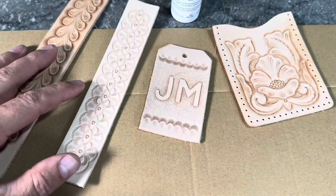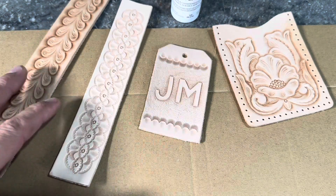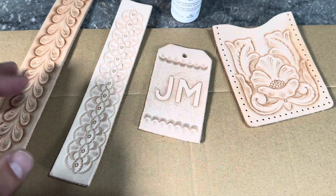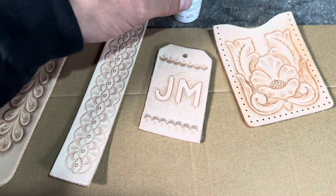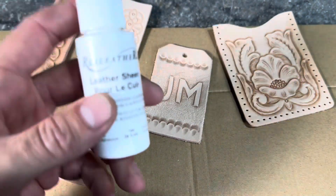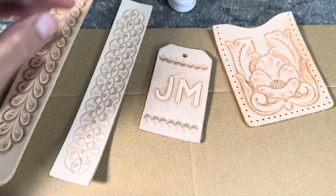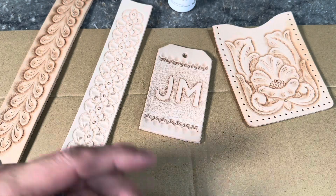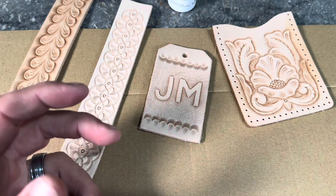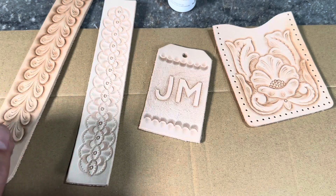Welcome to the color and finish part of this series, where we're going to be taking these projects from our explore leather craft kit that we've tooled up together and now put our final color and finish product onto these. This is a one-step product, so it's great for somebody starting out in leather work. There are so many options as you build into the craft, but starting with a simple process is really a great way to go.